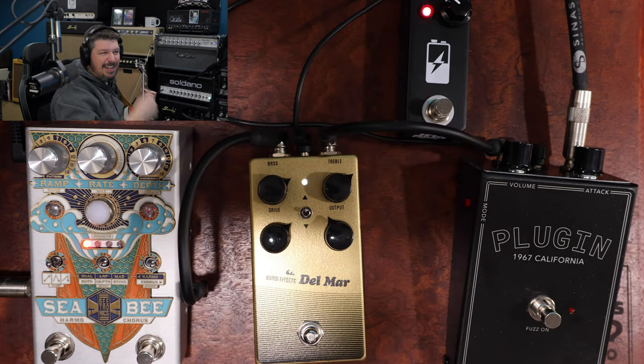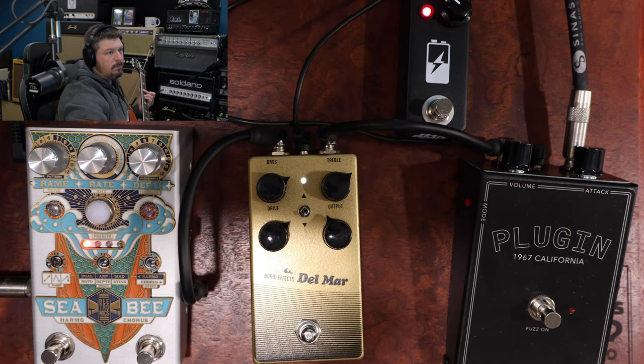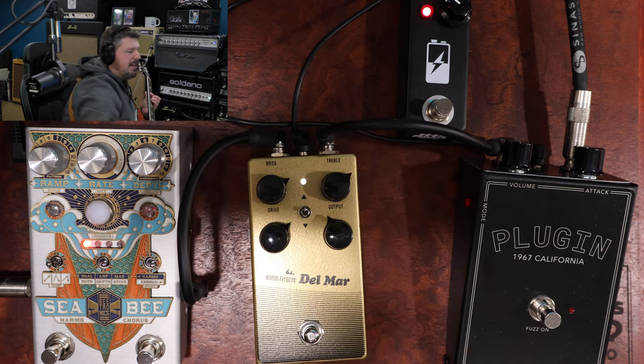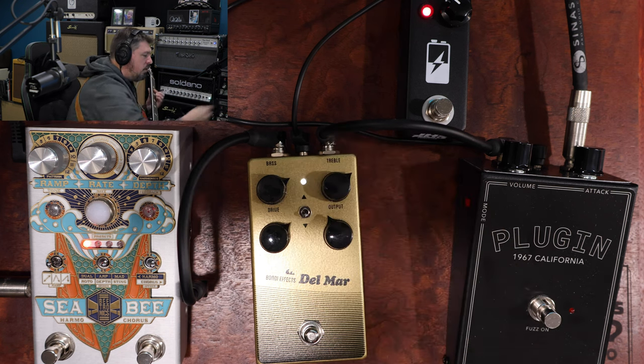I like the down arrow on that switch — it's a little more treble-y. It just gives it a little bit more cleanness to it. The other position muddies it up a little. So we're going to go with down.